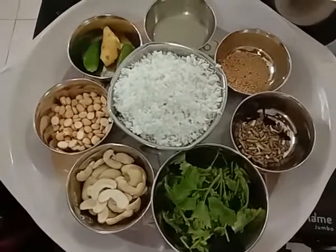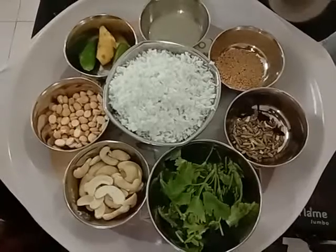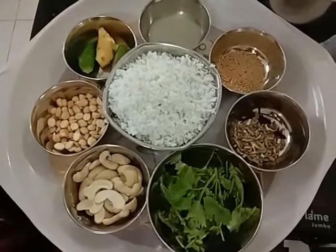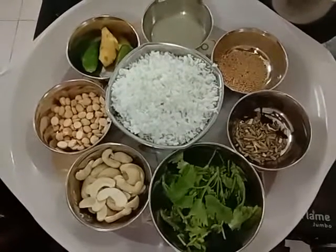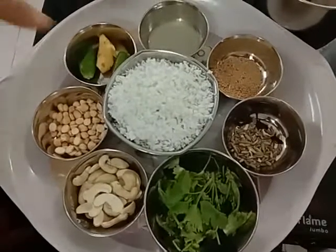Hello everybody, welcome to my channel RR Simple Recipes. I am going to make a dish called white potato kurma. Let us see what are the things required for grinding. I have taken four tablespoons of grated coconut, freshly grated coconut.